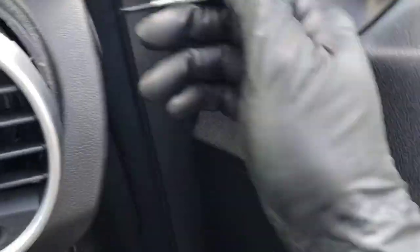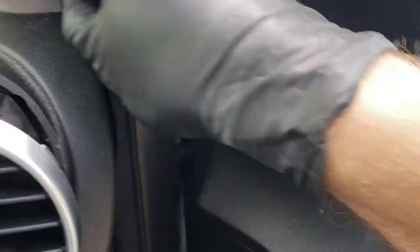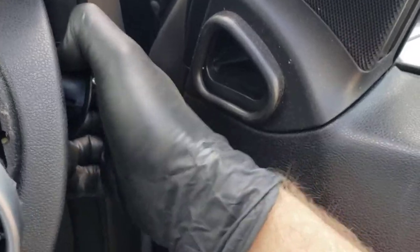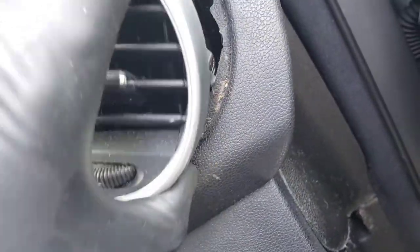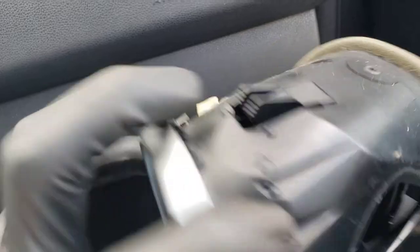It just came apart a little bit. Put it aside, and now it came out — stick it together. So it's all good. These are the tabs I was talking about: one is here, one on top, and the third one on the left side.